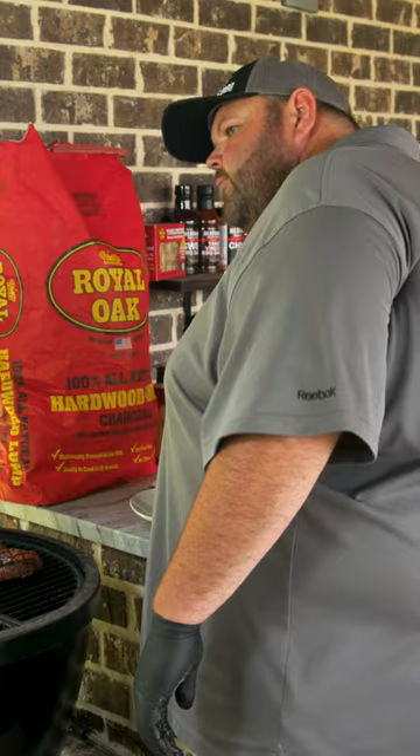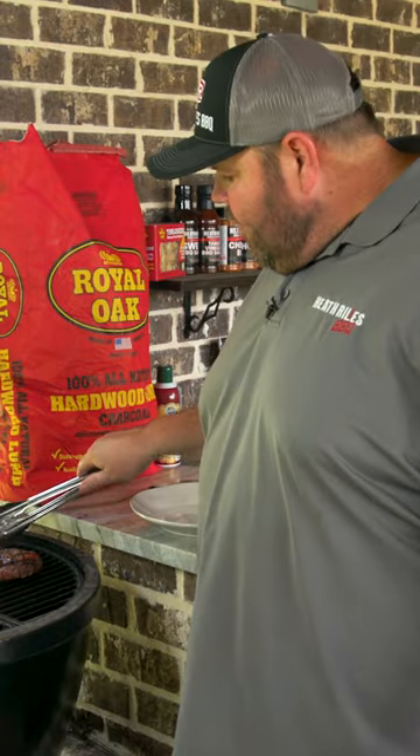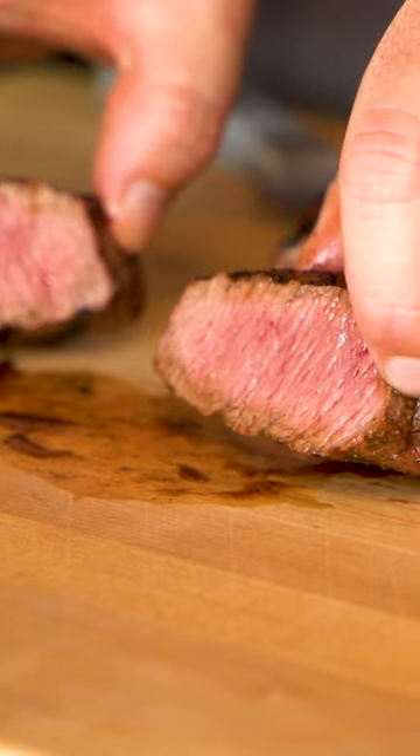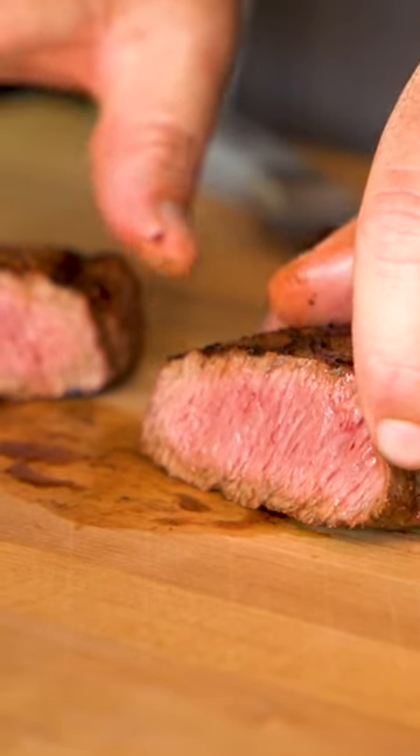I'm going to be honest, folks — I am going to call it. I want mine a little more on the medium rare side. Looks good to me. Oh yeah, perfect medium rare.